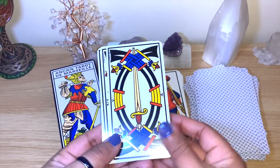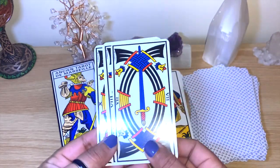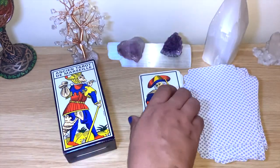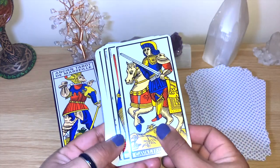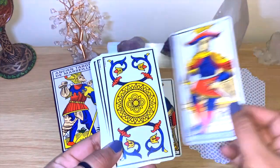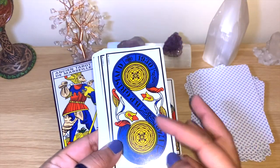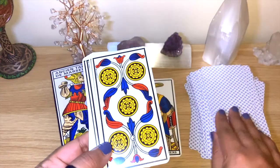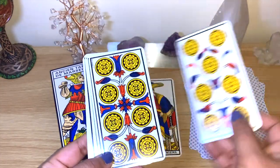I find the swords very beautiful. Going fast because there are no other pictures — it's just the amount of the suits. You will need to know the meanings, and again the court cards are Page, Knight, Queen, and King. The pentacles I feel are really beautiful — the Two of Pentacles is lovely.